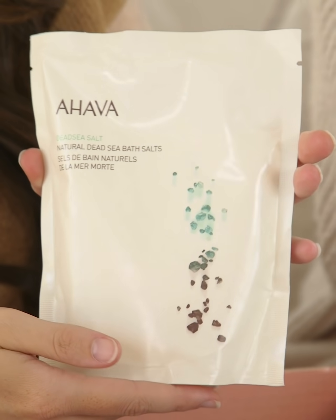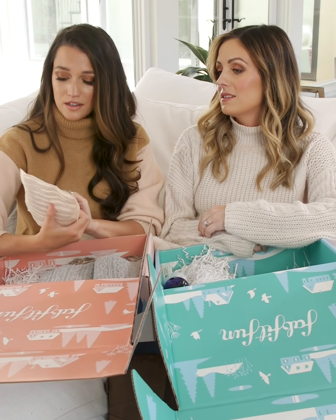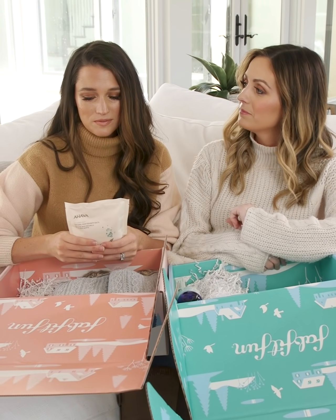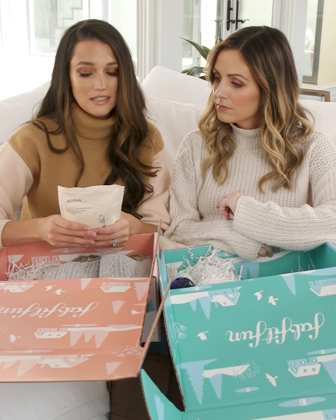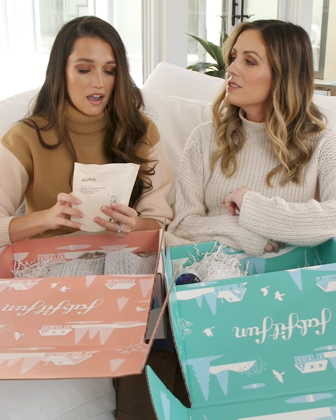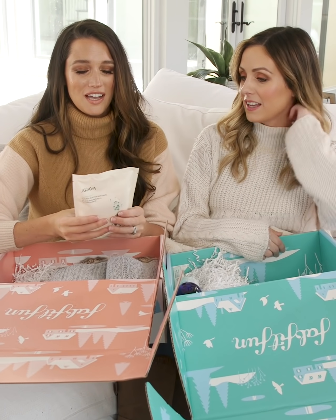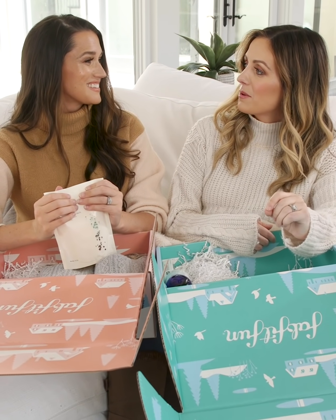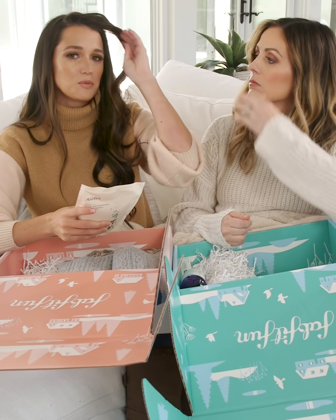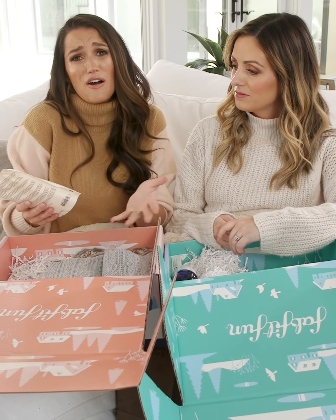This is from Ahava — it's Dead Sea natural bath salts. It's all about the bath during pregnancy too. It's rich in skin-friendly minerals including magnesium, calcium, sodium, potassium, and these powerful salts soothe your body with genuine relaxation. I was really low in magnesium and heard that magnesium applied topically actually absorbs better than taking a pill — so this is great for that too.